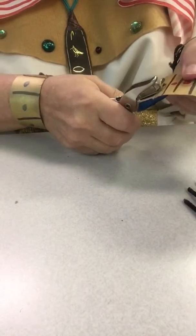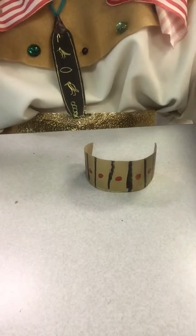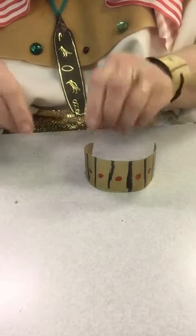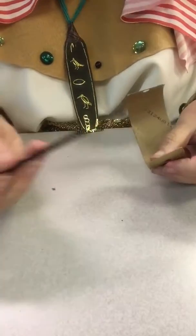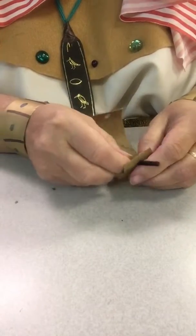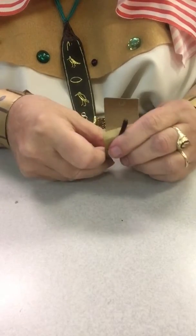I'm going to hole-punch on each side like that. Now because I want it to stay on my arm a little bit better, I'm going to take half of a chenille wire — pipe cleaner might be what you call it — and I'm going to push it through my hole.